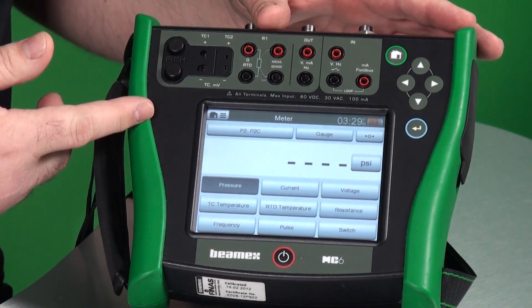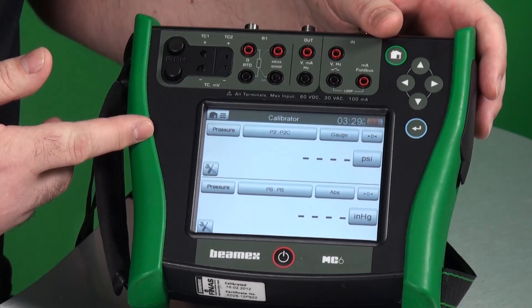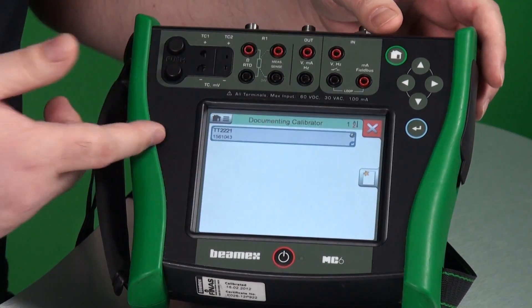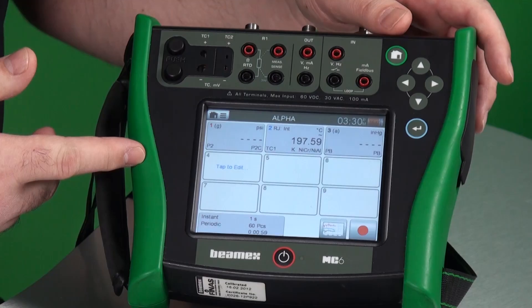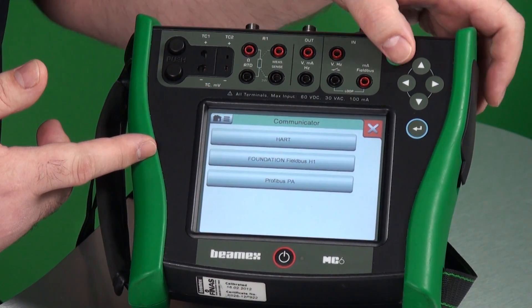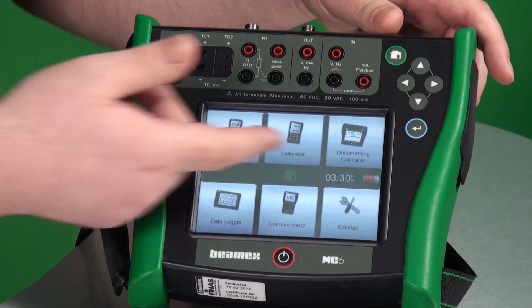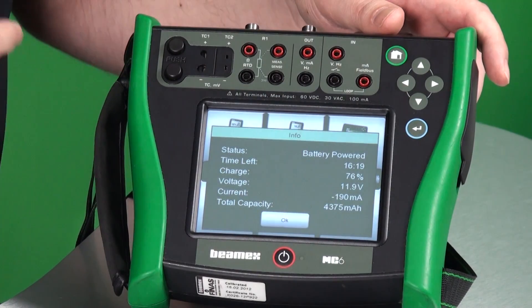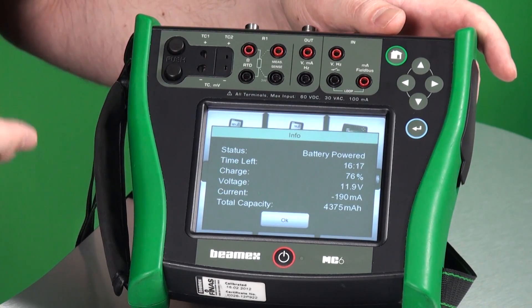Let's take a look around. There's meter mode, calibrator mode, documenting calibrator mode, data logger, communicator, and finally settings. If you press on the battery indicator, you'll see how much battery is left and the actual current draw being used right now.